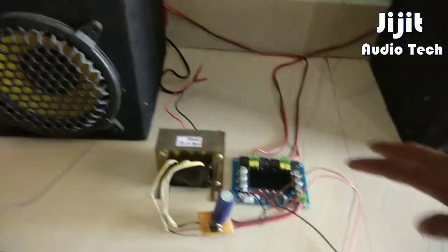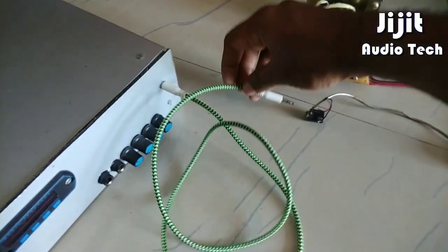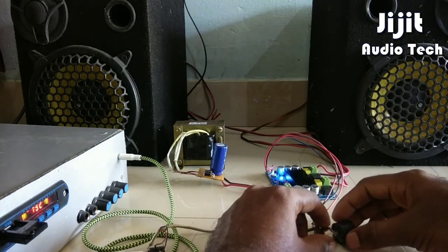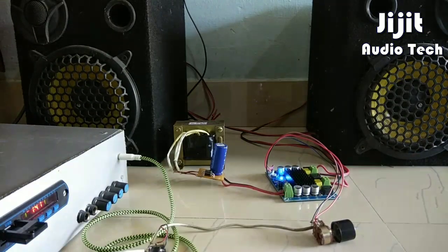The transformer is 5A. I am testing it. It is connected to the power supply. The power supply is on. Okay.